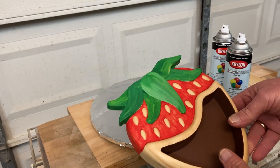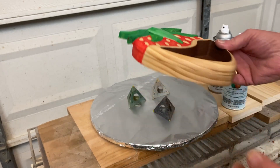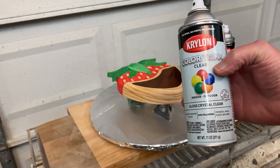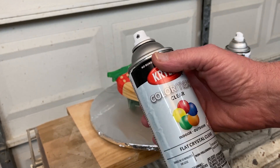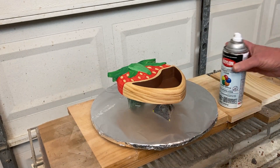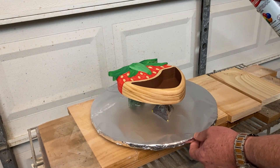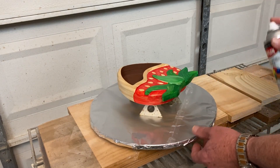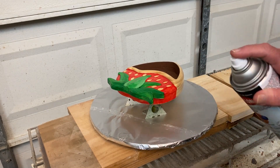Now that the bulk of the painting is dry, I'm going to go ahead and seal these painted surfaces before the glazing step that I plan to use. So I'm going to use my crystal clear gloss Krylon — just a few light coats over the painted surfaces, and then I'll follow that up with a few light coats of flat crystal clear, just to give a little bite for the glaze when I apply that. So let's start with the Krylon clear gloss, and I'm just going to focus in on these painted areas that I'm going to apply the glaze to.